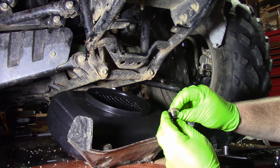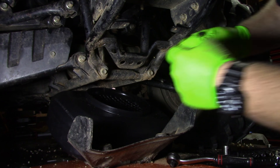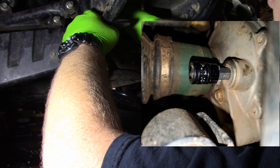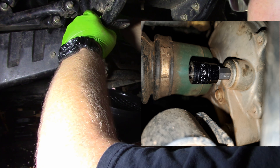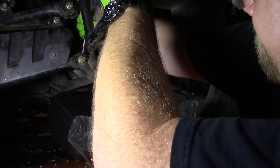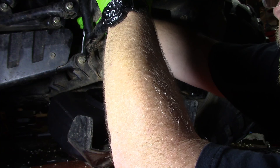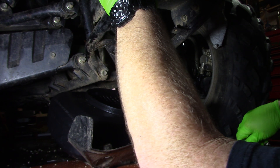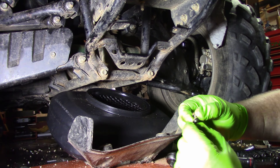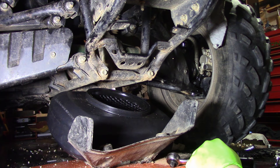Alright, got it — got its washer. Put it off to the side. There'll be a picture so you can see it. We've got to go after the little viewport, just like the one in the back. It is also a 10 millimeter. Go ahead and break it free. It has a little washer with it too. Now we've got everything open and drained.